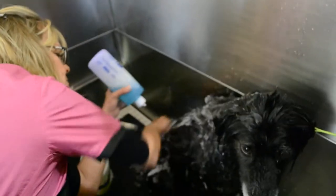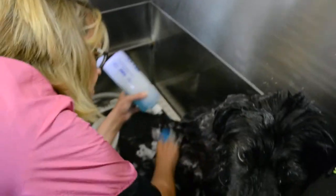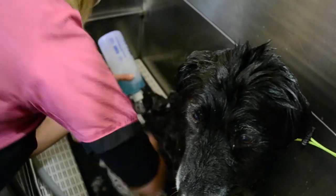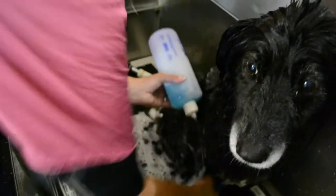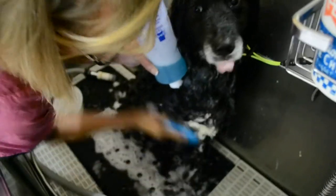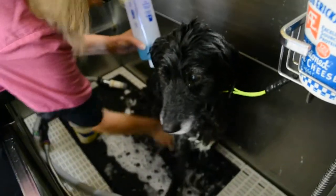Just making sure that you're getting any scales or dry skin off of her skin surface, while you are cleaning the hair shaft all the way down.